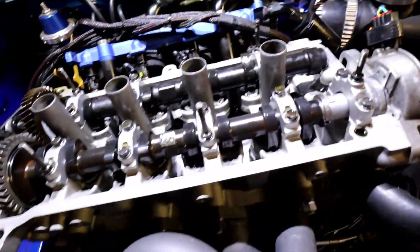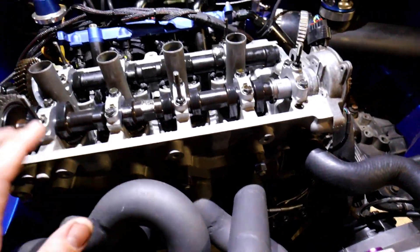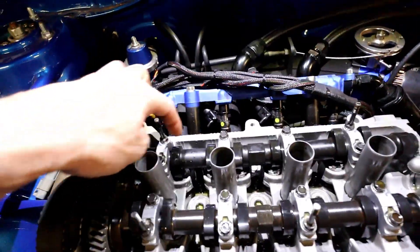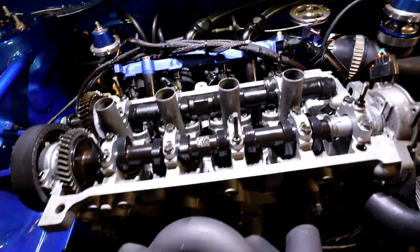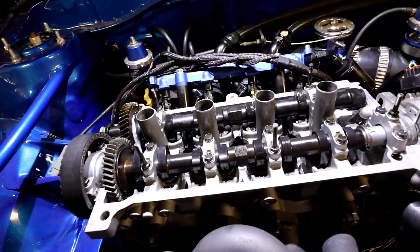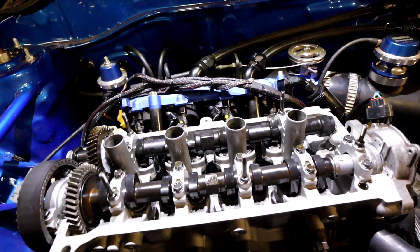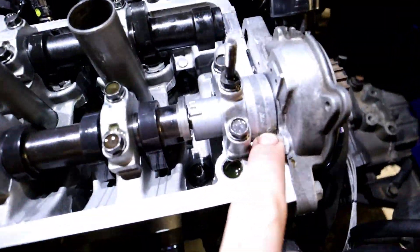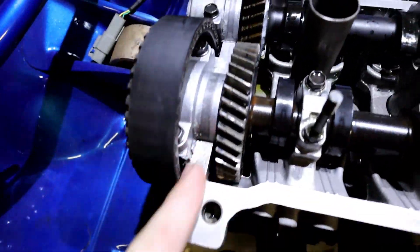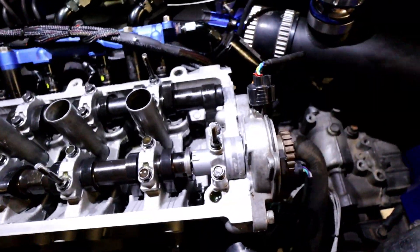Now that we've done the intake side, the exhaust side is pretty much the same except we want a bit more clearance — because it's the exhaust, there's a lot more heat on that side. So instead of 10 thou on the intake, we want to do the same procedure but make all these 12 thou. Everyone's going to have their own opinions on clearances, but this is what came with the cam specs and what they recommend. The last thing before we fire it up is to put a little bit of silicone on the edges inside, so when we put the rocker cover gasket back on it helps seal up and reduces the chance of leaking.